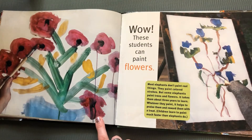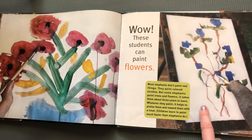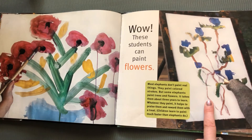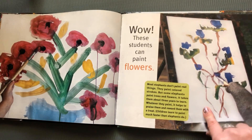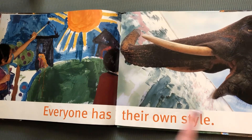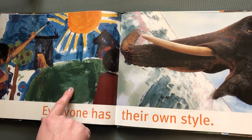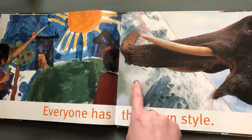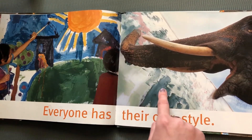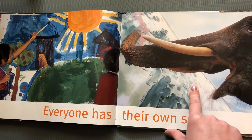Wow. These students can paint flowers. Most elephants don't paint real things — they paint colored strokes. But some elephants paint trees and flowers. It takes them about three years to learn. But whatever they paint, it helps to praise them and reward them with a treat. Children can learn to paint much faster than elephants do. And everyone has their own style. Look at this painting with the sun and some grass, an apple tree, a house — those children did a great job. And look at this elephant, he's just using different colors. This is called an abstract painting, which means it has different shapes and colors on the canvas to make a pretty picture.